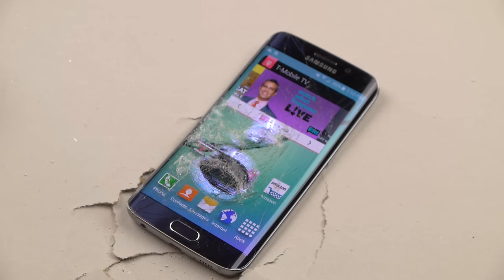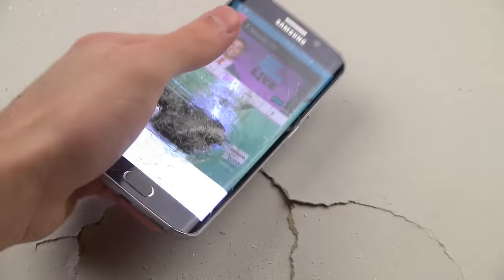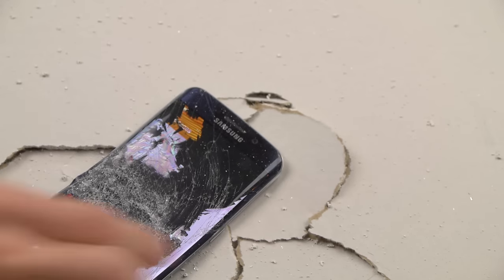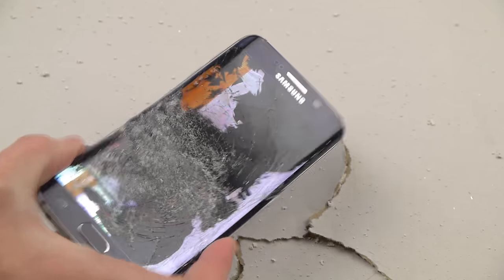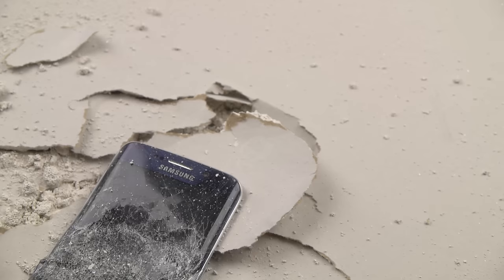Let's continue. As you can see, this thing is pretty freaking strong. That's a huge angle, and it's still working. Let's continue. There it is. And looks like it finally died.